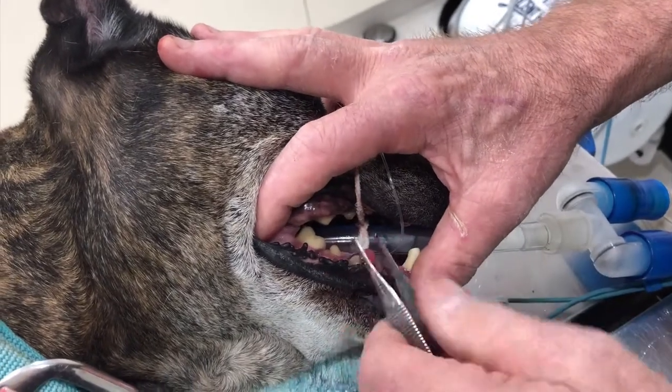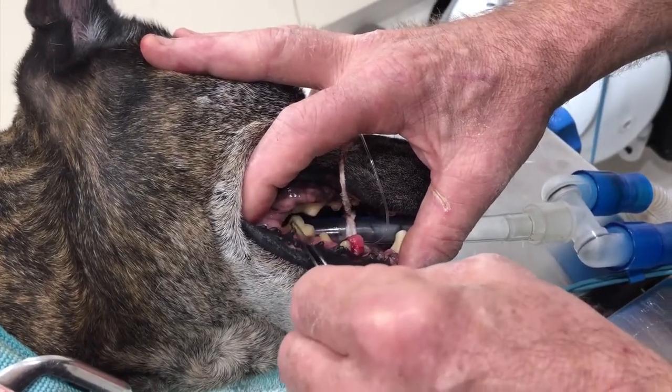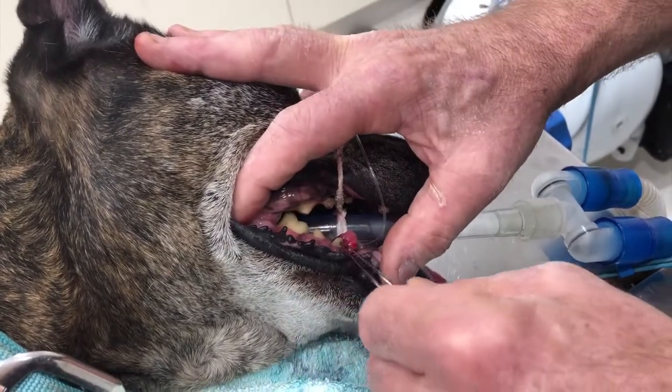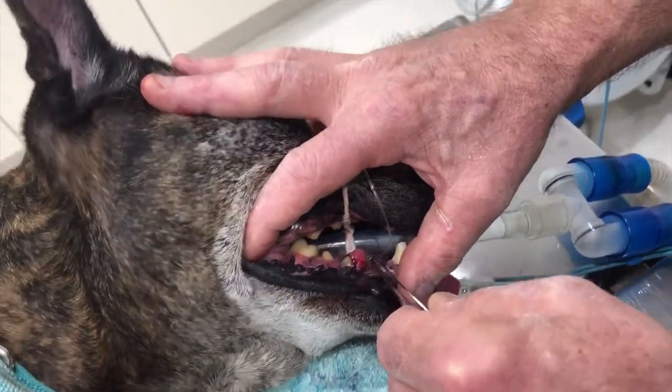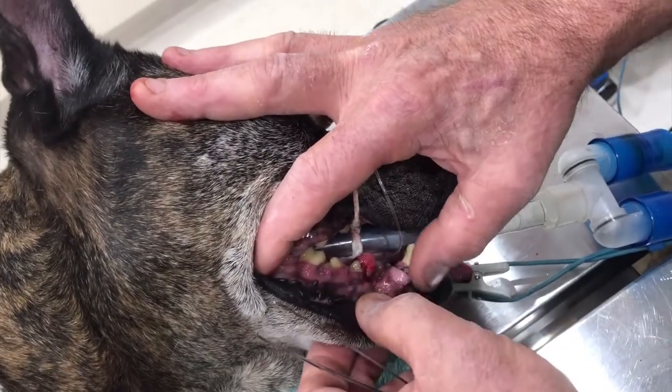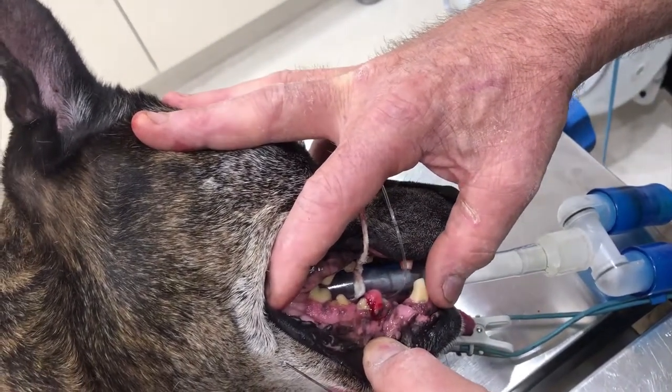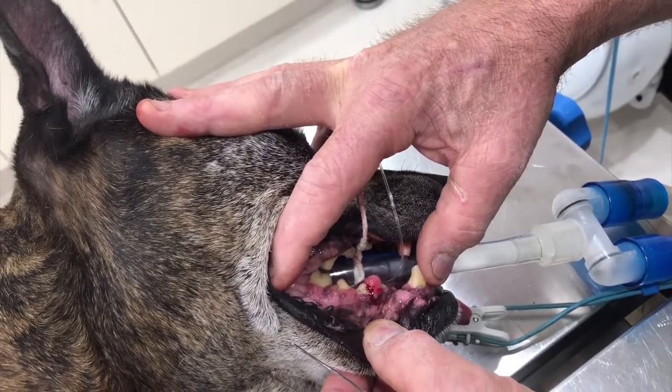If you have a look at his back teeth, they're nice and white. But if you have a look at these teeth here, they are absolutely brown — they're disgusting, and if we had a smell camera it would blow you out of the room.